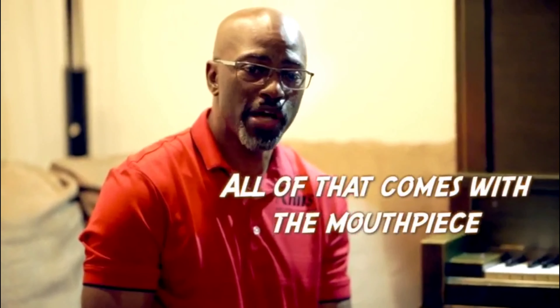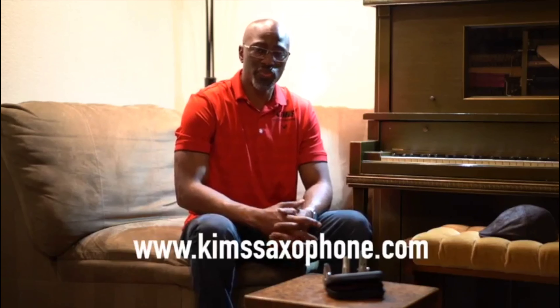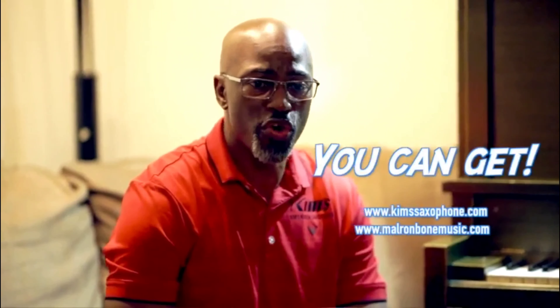All of that comes with the mouthpiece. So if you'd like to try this mouthpiece, you can look at www.KimsSaxophones.com or MarlonBooneMusic.com and you can get your mouthpiece.